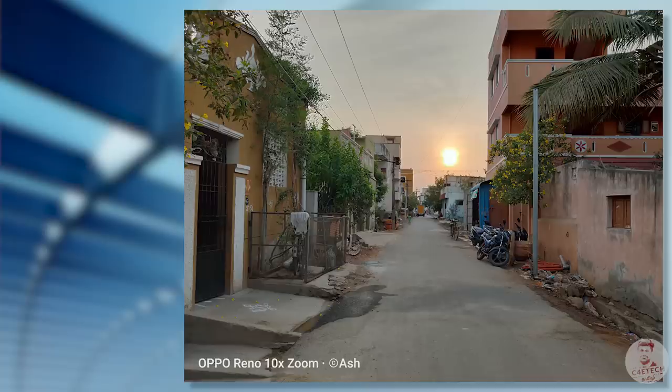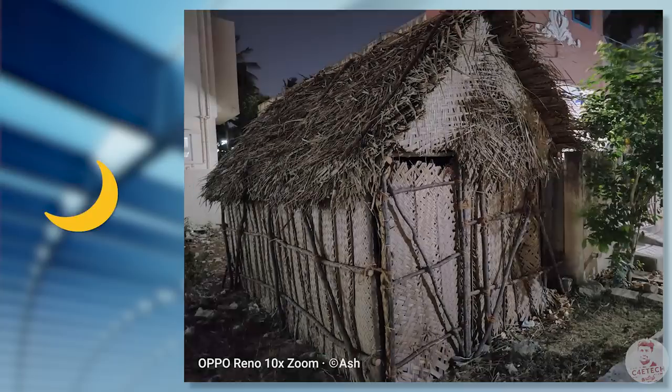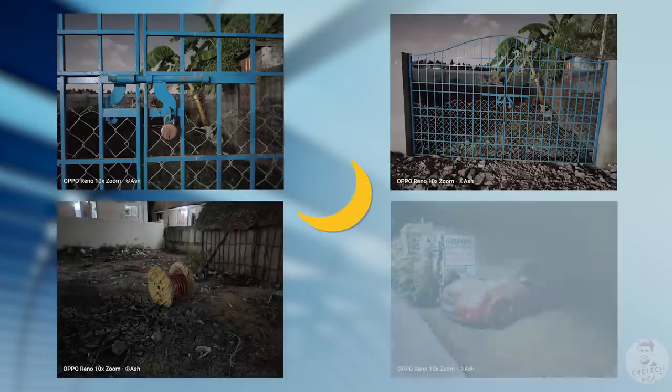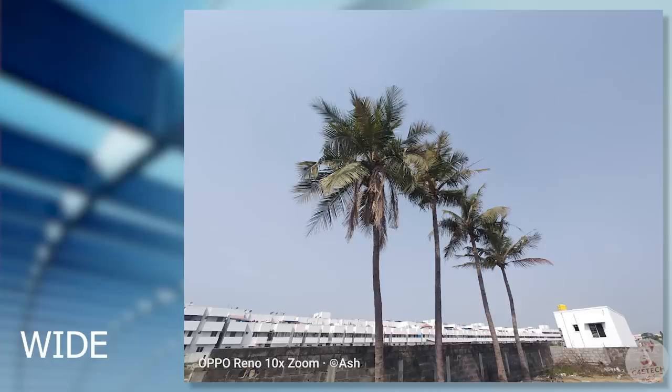Overall, the primary camera is not great. Low light performance is average, though Oppo does include a dedicated low light mode which improves results somewhat. There are also two additional cameras: an 8-megapixel ultrawide.